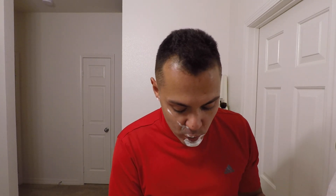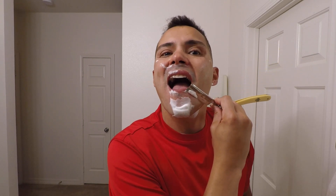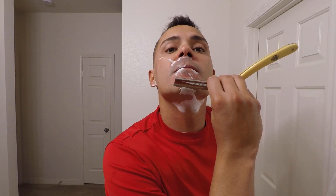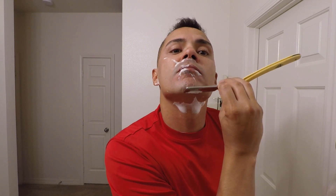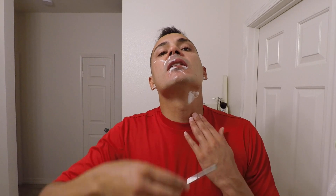Now, when you are honing, how do you know when to stop? How do you know it's ready for your face? A lot of people use the hanging hair test. If you're not familiar, it's a very simple test — you take a hair and see how that blade cuts it. I think the test is valid.